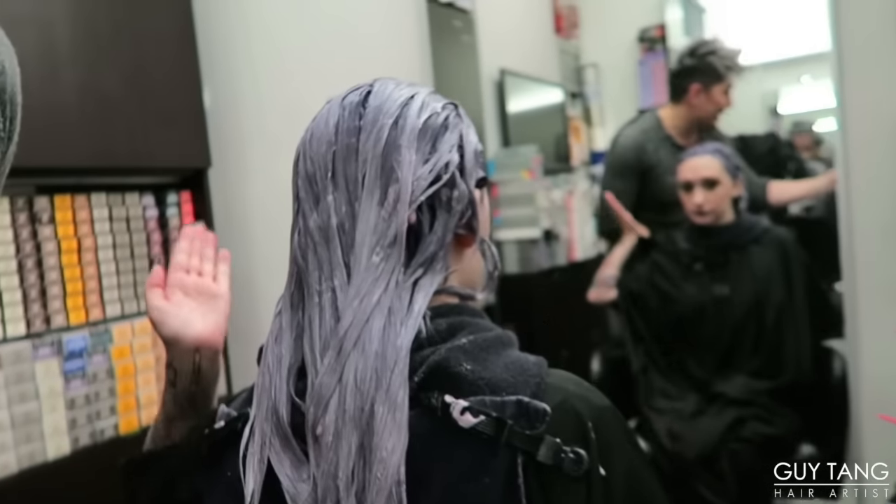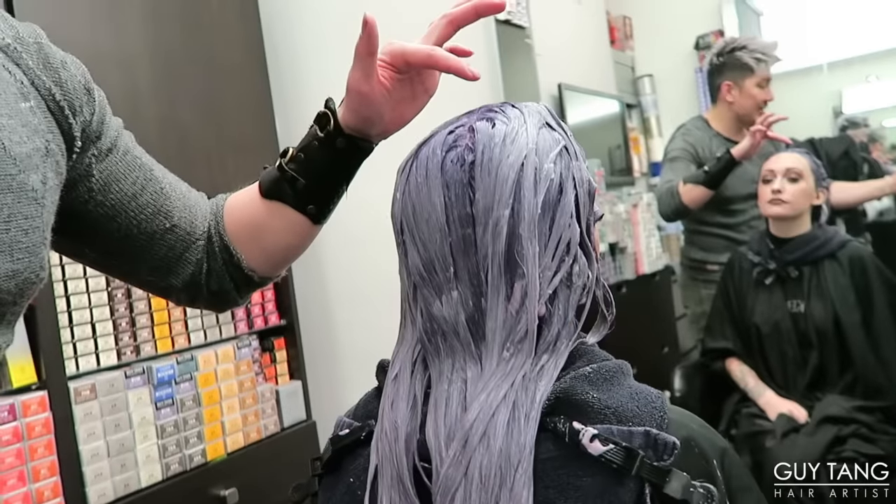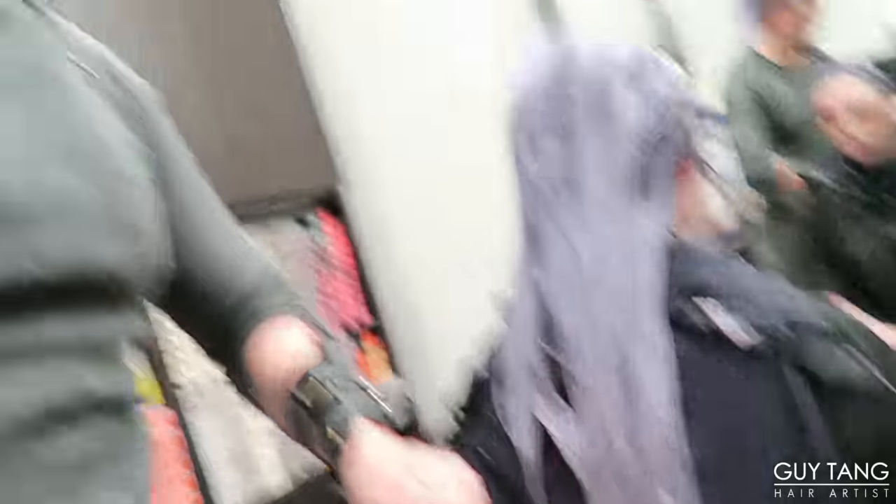We forgot to film the whole process because me and Jess were just talking about life and we got so into it. We forgot to film the 8SM and the 10SM part. So basically, here she is sitting — we did 7SM, 8SM, 10SM ombre-ing it down with the Violet Booster. I know you guys know how to apply that. We literally forgot to film the whole process — we were just talking and having a good time.